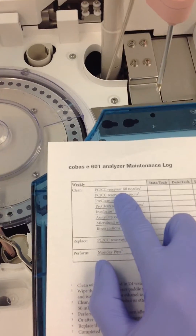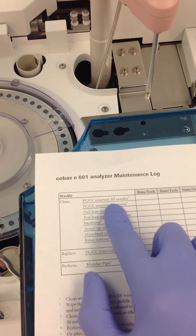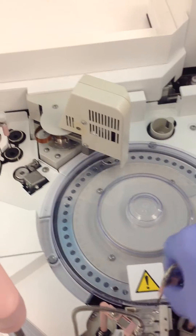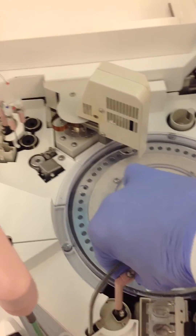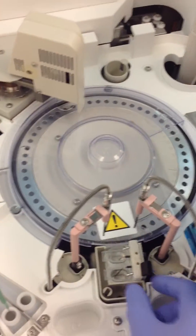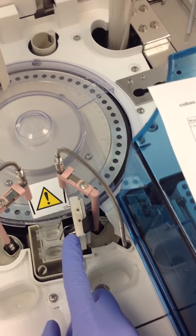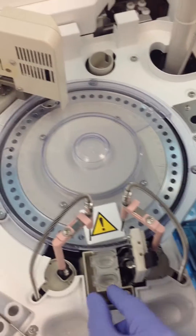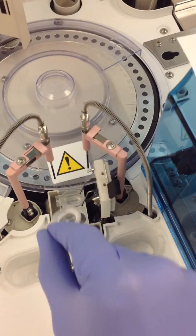So remove the cover. Step one is to clean the PCC reservoir fill nozzles — move the zippers out of the way. The nozzles we're talking about are these ones right here. You can do that easiest by pulling it up, and you can clean that with DI water. You also need to replace the PCCC reservoirs — they just come right out. Throw those away and put the new ones in.